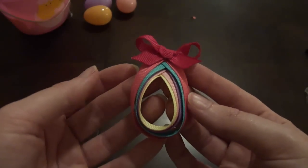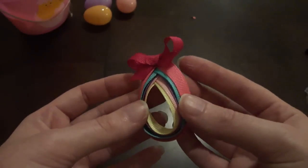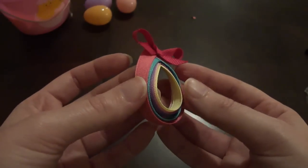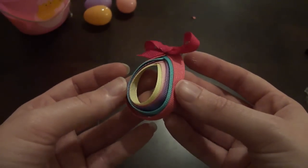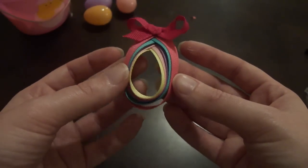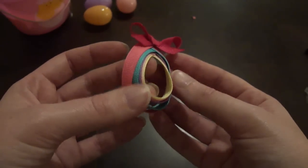I hope you guys like this tutorial! If you decide to make one, visit the Facebook page and post some pictures — I would love to see your little girl wearing her Easter egg clippy. Hope you guys enjoyed it!